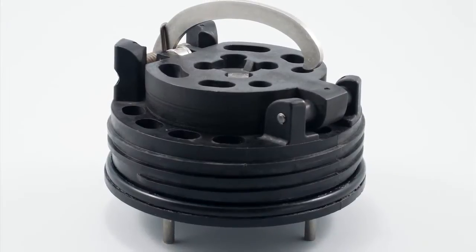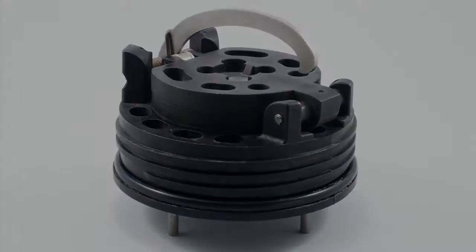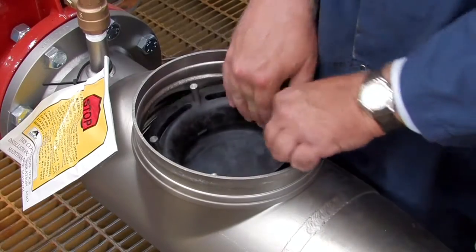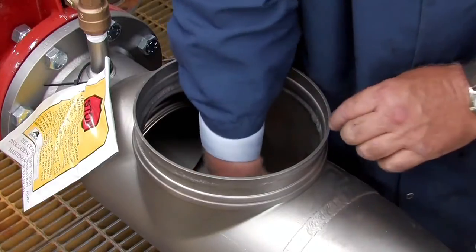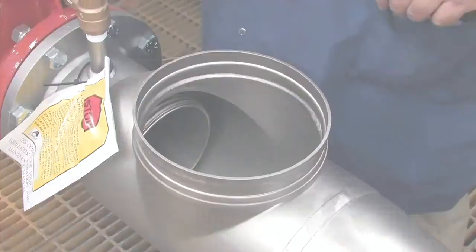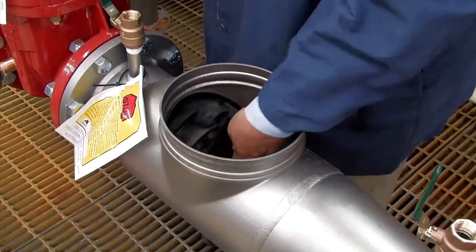Finish by thoroughly cleaning the o-ring groove and lubricating the o-ring with an FDA approved lubricant. Checks should be reinstalled hand tight in reverse of how each was removed, with the number two check going in first, followed by the number one. The number two check should be tightened by placing a long screwdriver between the lugs and tightening firmly. Tighten the number one check by hand only.